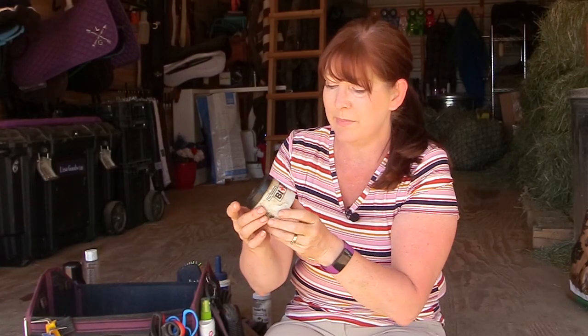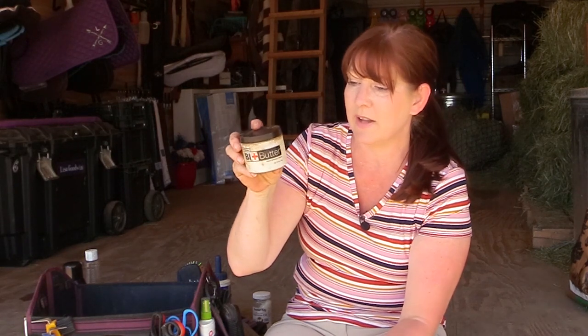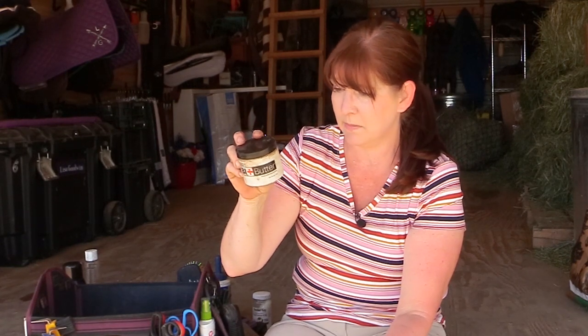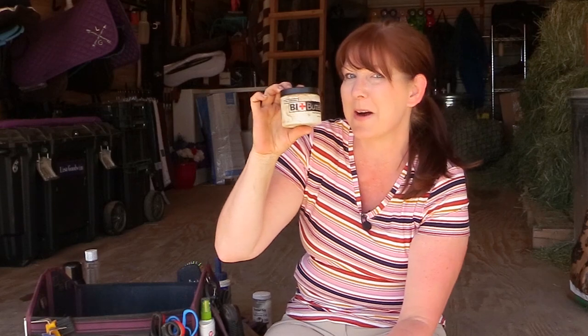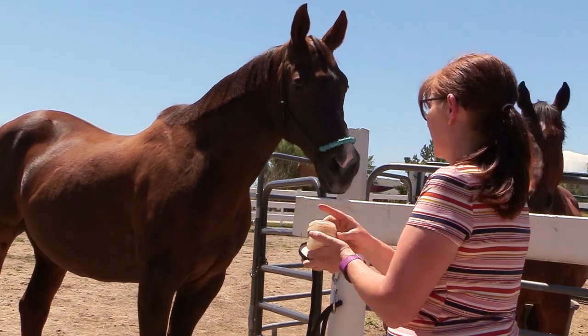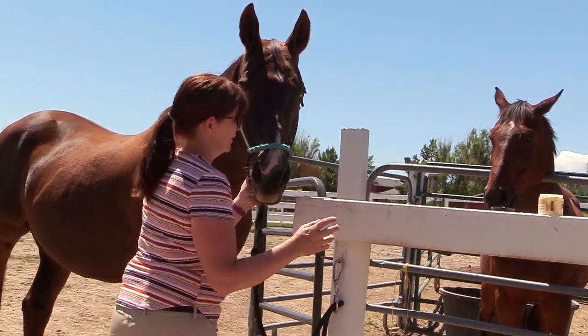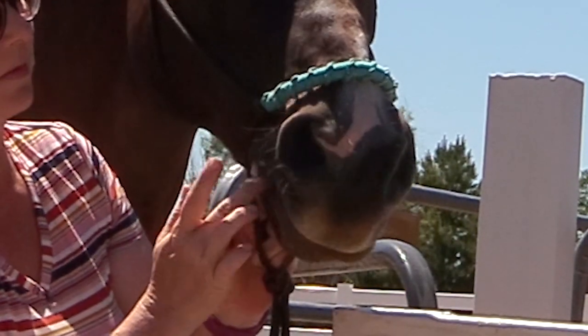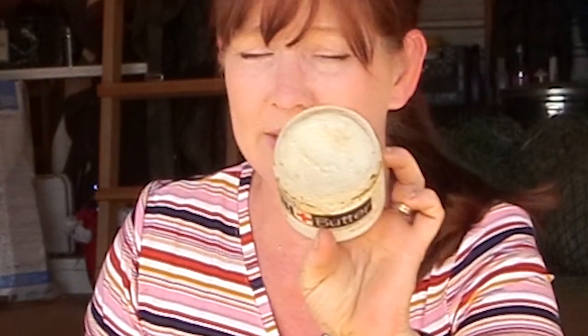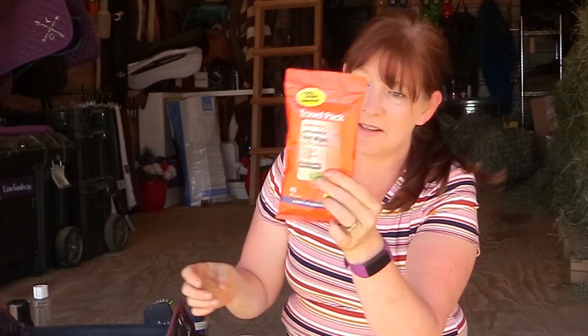This is Bit Butter — the container is dirty but it works great. It contains cocoa butter, mango fruit butter, shea butter, vitamin E, soybean oil, peppermint oil, beeswax, and jojoba oil. It's a mouth-softening complex — I think of it like chapstick for my horses. I put it on the corners of their mouth before putting the bit in, it smells really good, and I've had this container for over a year. You don't need to use very much.